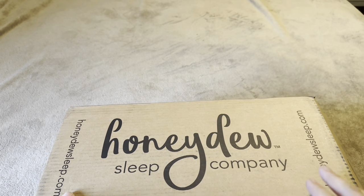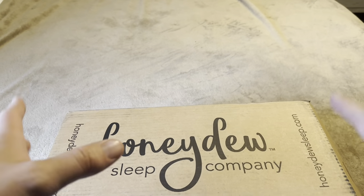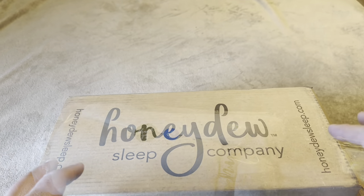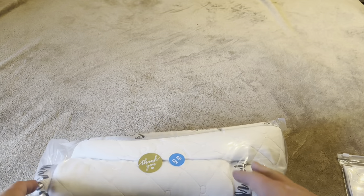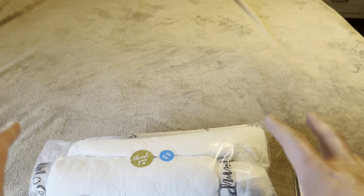Today I'm going to be reviewing this Honeydew Sleep Pillow that was recently sent to me by the brand. I'm going to open this up and show you exactly what you're going to get inside and how comfortable it is. The pillow comes inside the box along with a pillowcase.